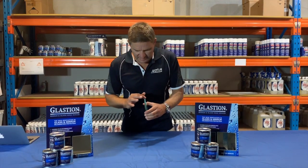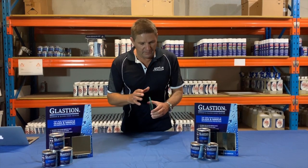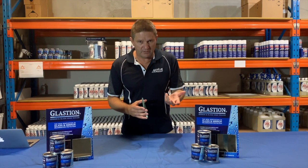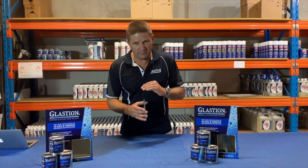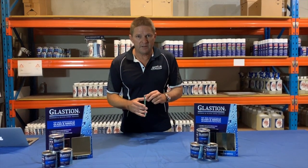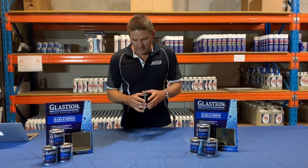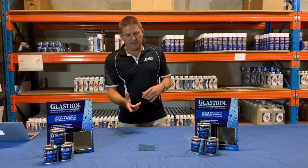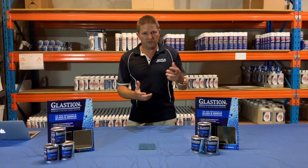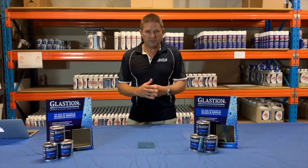What Glastion does is seal that edge so the interlayer isn't affected by moisture. It has very good UV stability. We've done external testing over many years and haven't seen any deterioration of the product on glass in three years. Once it's on, it'll give excellent protection of that inner layer. That type of laminated glass is used as safety glass on balconies, balustrades, shower screens, and similar areas — so it's a very versatile product.